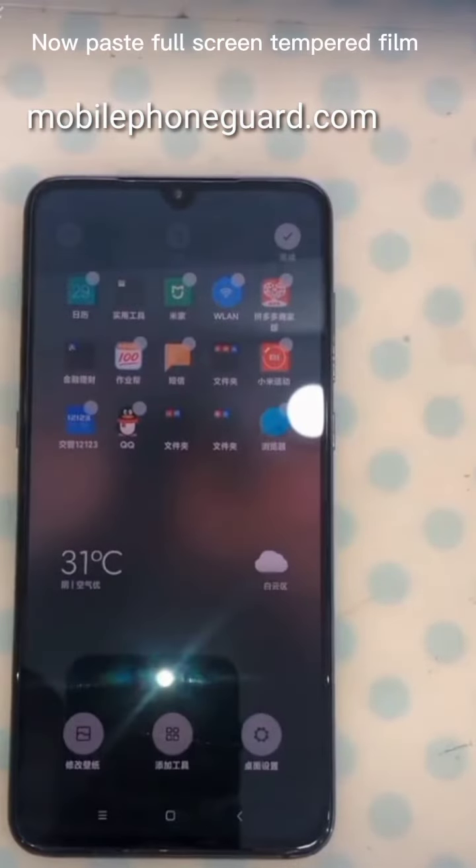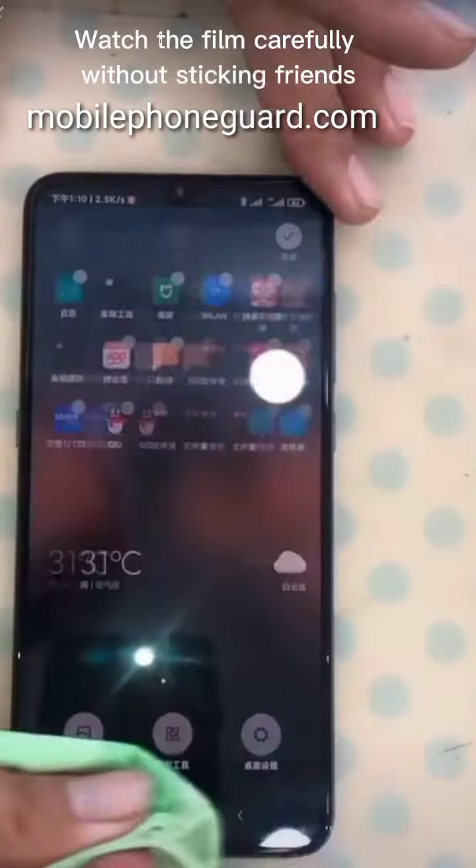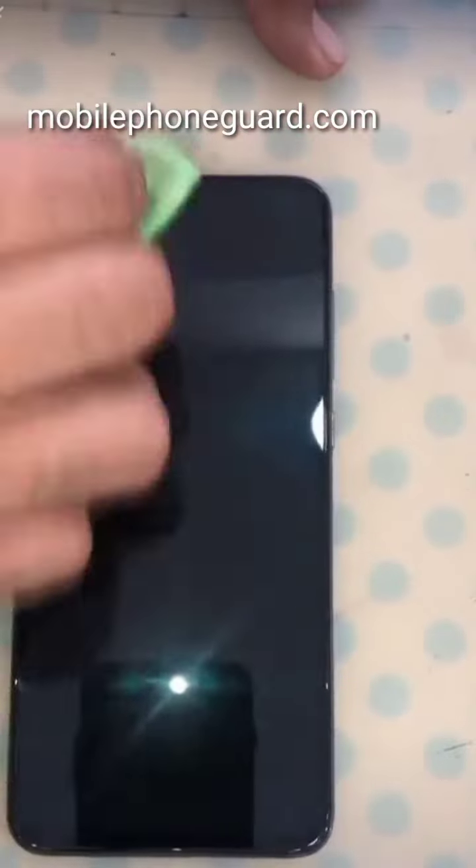Now paste the full-screen tempered film. Watch the film carefully before sticking it.